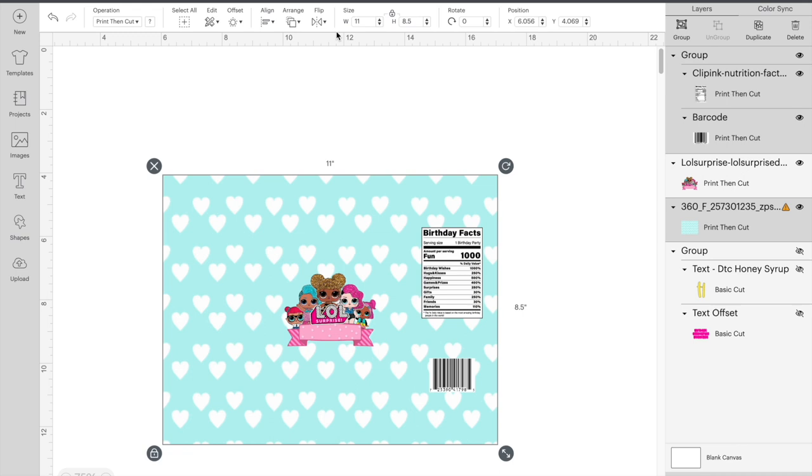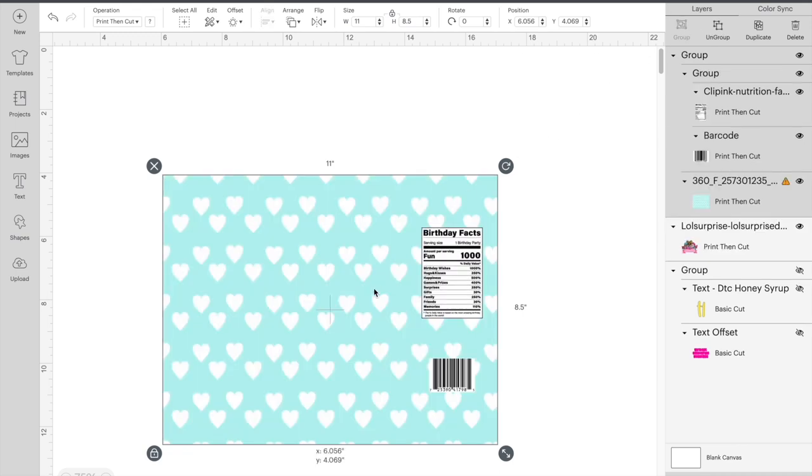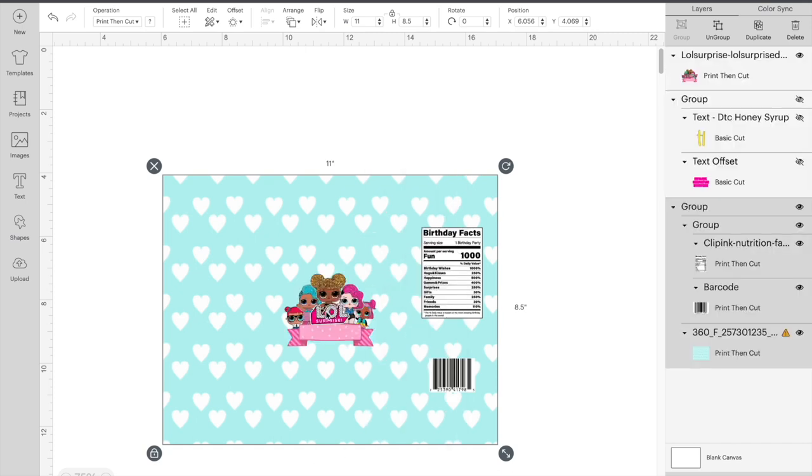We're going to group this and make that picture go to the back.